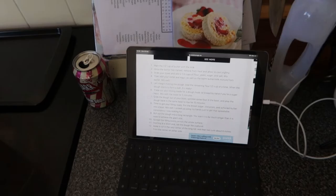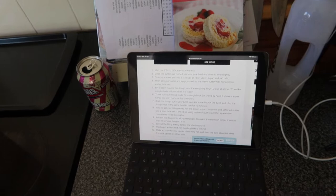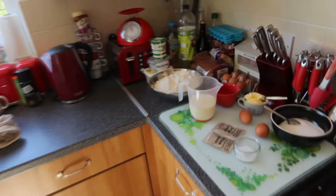So we've got to melt the half cup of butter with the milk. Once the butter is melted, remove from heat and allow to cool - we're doing it in the microwave, it's quicker. Then grab your mixer and add two and a half cups of the flour, yeast, sugar and salt, and mix that. We've got measuring cups to scoop out the flour and our trusty mixer over there. Now it's melted we've got to let that sit for a minute.